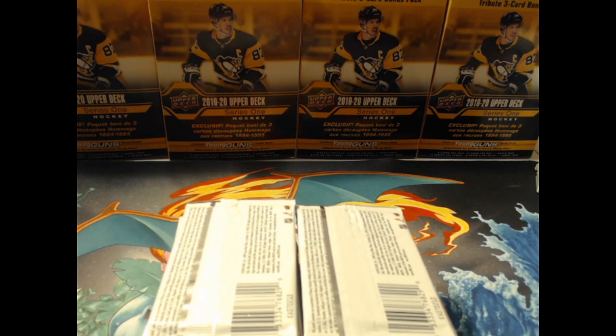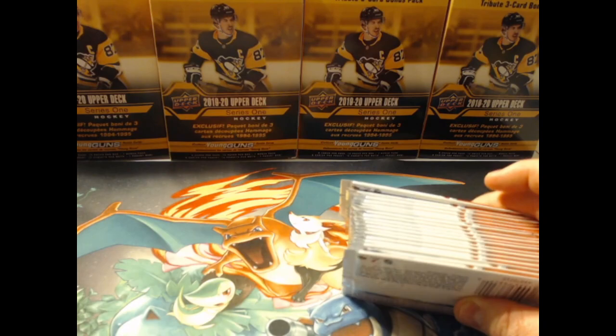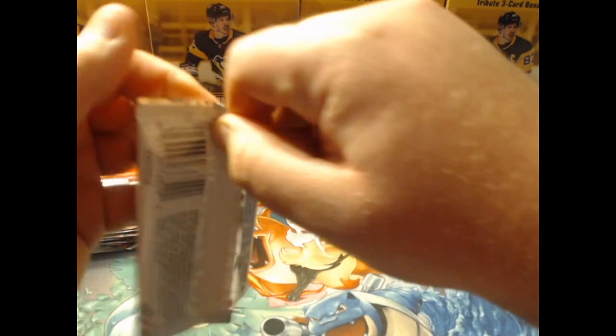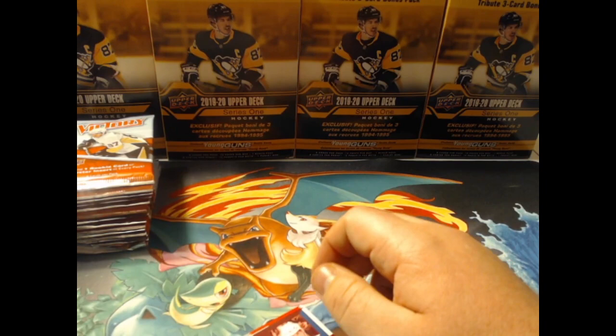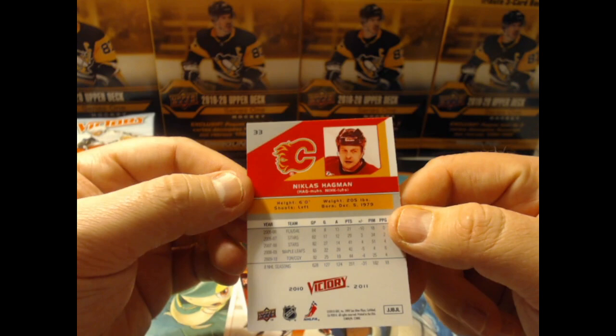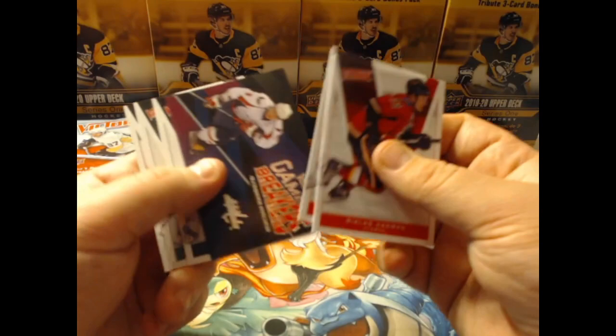Let's get going — there's going to be a lot of cards here. I'm excited to go through it. I don't believe there's any memorabilia, there might be some autos but I don't think there's any memorabilia. The base cards feature the V for Victory in the background and five years of history on the back, so nothing too crazy with those.